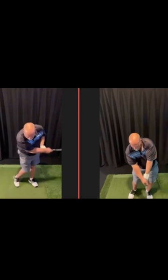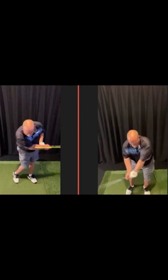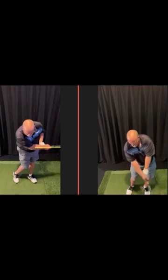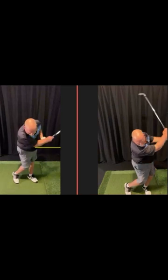There we go with that absolute lack of angular speed. And I want you to see how beautifully he allows the club, very simply, to release. That is not a flip — that is a nice release through the golf ball. You see the golf club rehinging on the opposite side of his body. Not the same, is it?